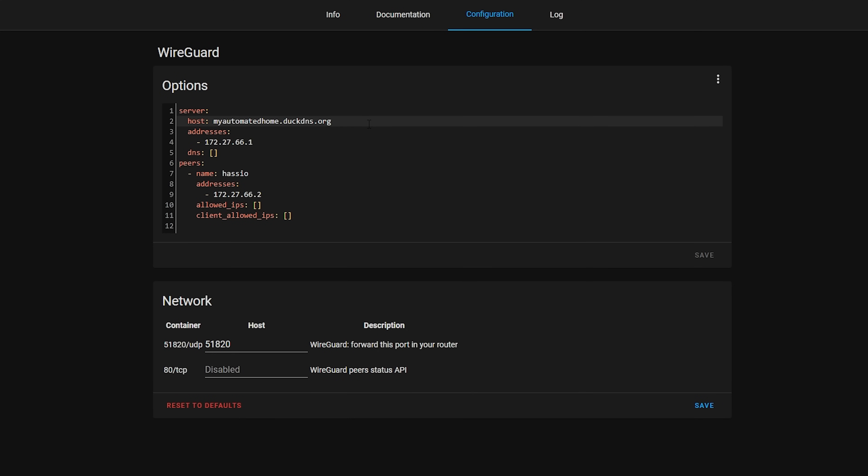Under the server block, the first thing to add is the host — this is going to be the DuckDNS domain name we just created, so in my case it's everythingsmarthome.duckdns.org. Under that we have the server address — this is the subnet your server will use, and requires a little bit of thought. This is the subnet your devices will be assigned an IP address on. The advice here is to use a different network to the one your main network is on — don't use the same one, otherwise you will likely have routing issues and IP address conflicts.